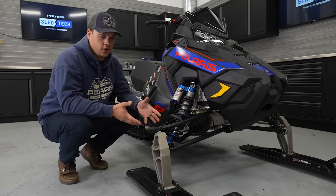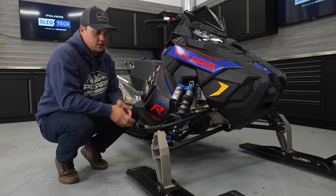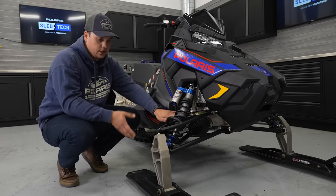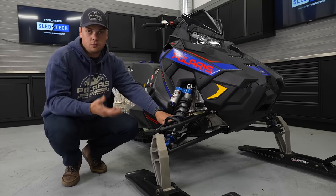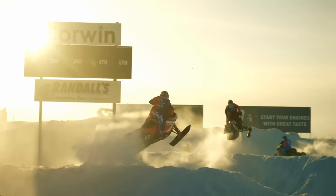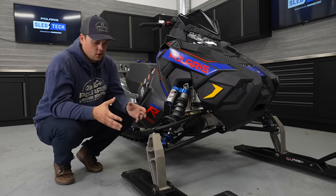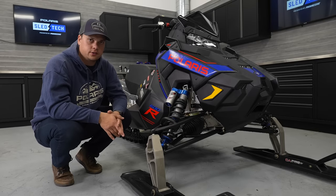Starting at the front of the 600R, we've got the Race IFS — we call it the Race IFS because it came from this snowmobile. This suspension geometry and A-arm spacing is what we run on all of our Matrix, Indy, and Switchback snowmobiles today, and it started on this Snowcross Sled. The Snowcross Sled has really heavy-duty arms and taller heavy-duty spindles, due to the specific demands of a snowcross track — landing over doubles and triples, bomb holes worn out — so the snowmobile needs a ton of ground clearance and strength in the front end.